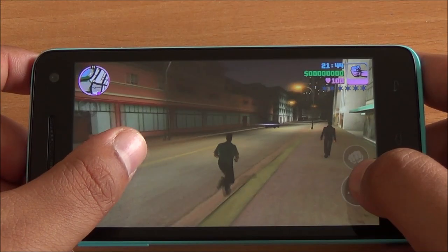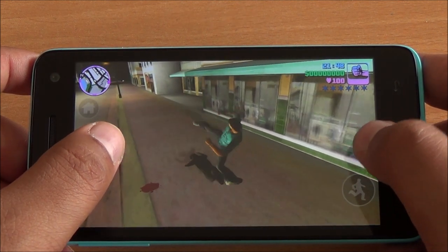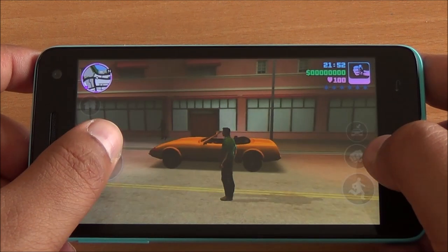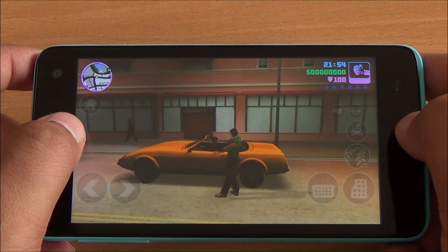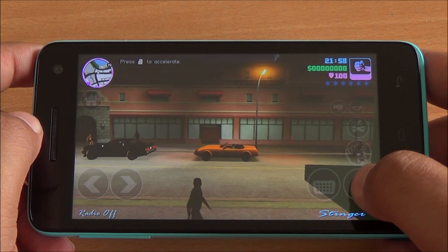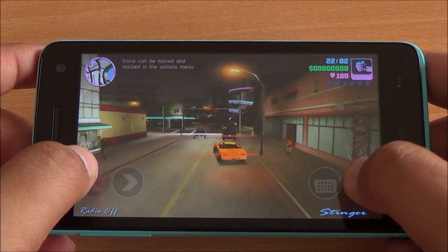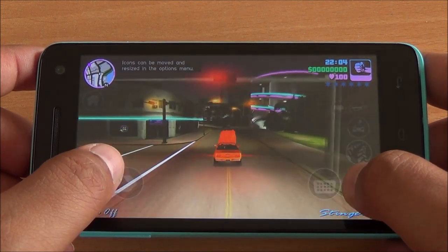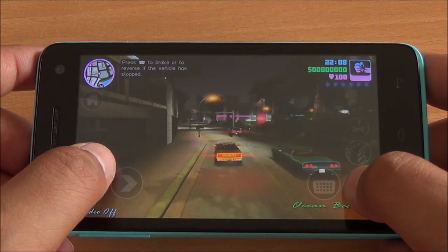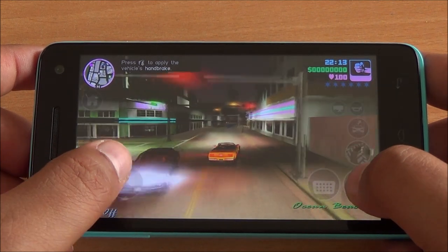You can see the graphics detail as well — the shimmer on the car, its reflection, shadows, everything is shown. Even on the asphalt you can see reflections. Now we are playing GTA Vice City — here too no issues. The frame rate and color reproduction are accurate, and even with faster frame rates the gameplay is as smooth as it was in the starting. Good touch response, no ghosting or freezing.